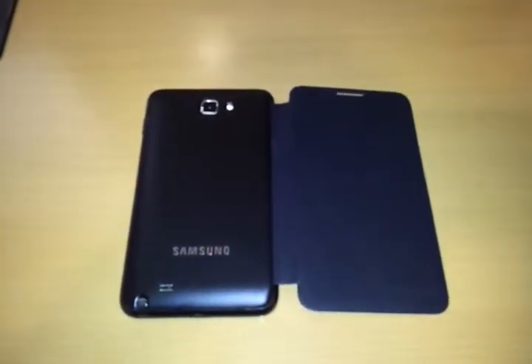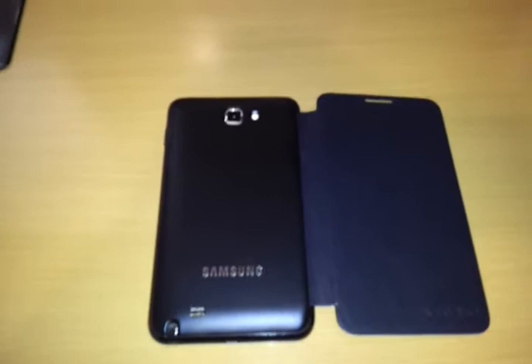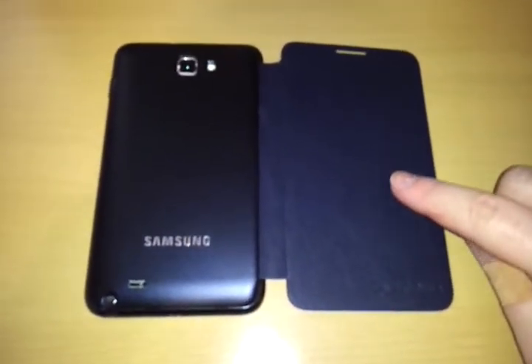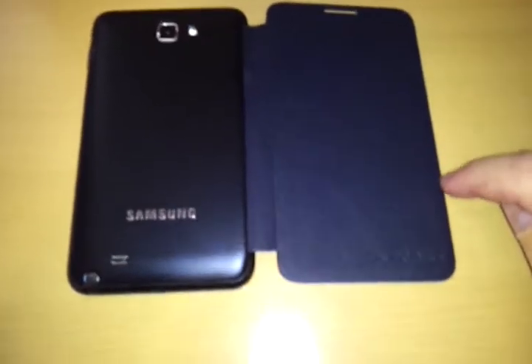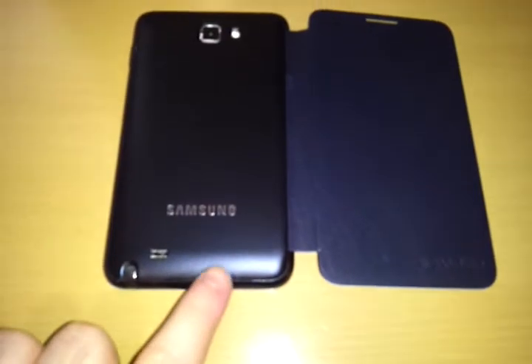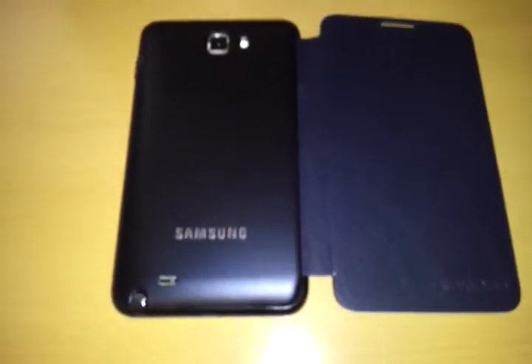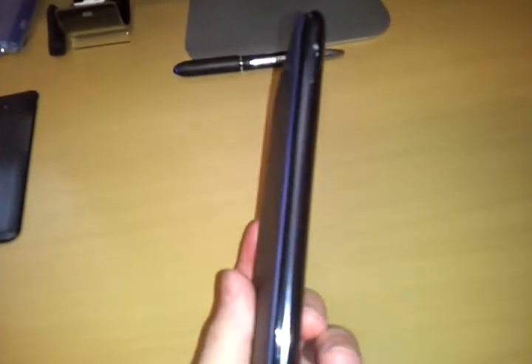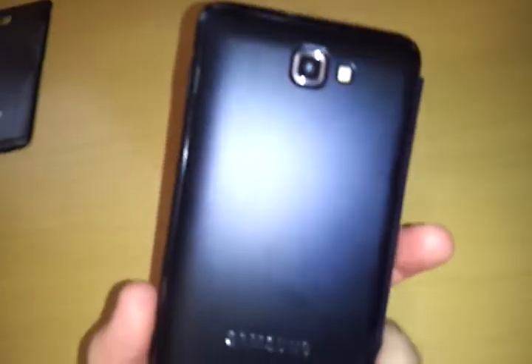Hello everybody, this is Tom Gray from Android in Canada doing a small video review on the original flip case from Samsung for the Galaxy Note. It's not necessarily a case but more of a back battery replacement. The brilliant style behind this is it adds little to no bulk at all, but still providing you with the screen protection of the mock leather that they include with it. Essentially turns your Galaxy Note into a little black book.